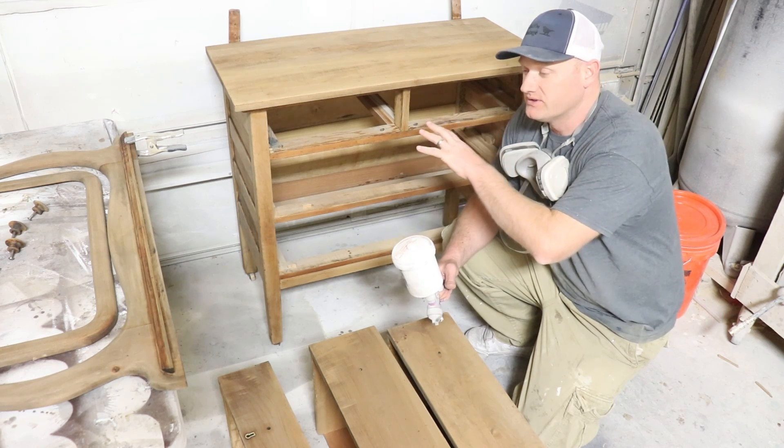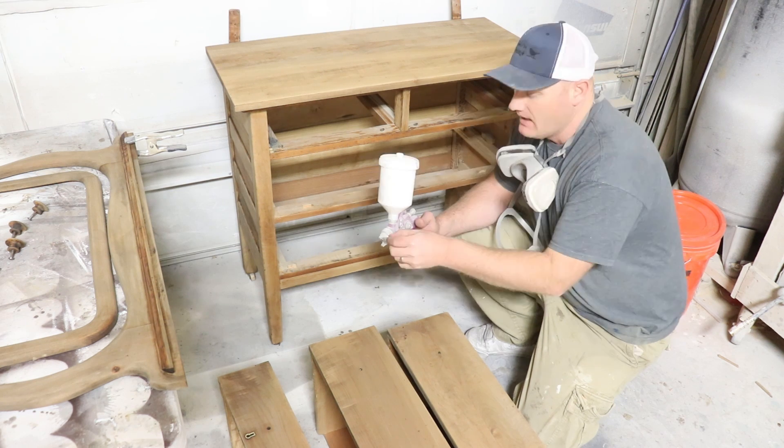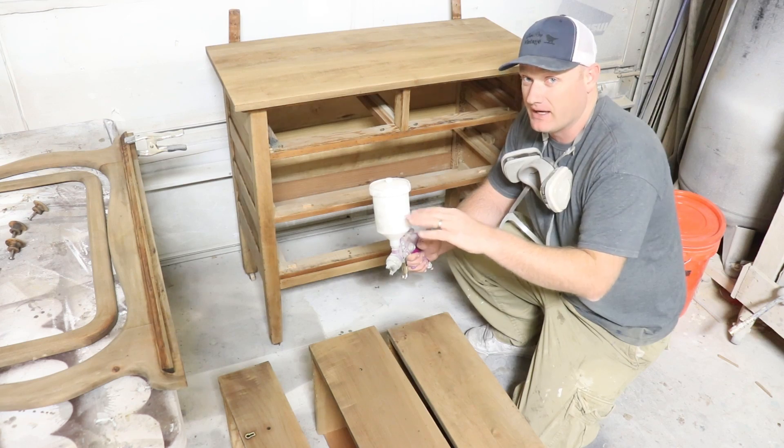We've got two coats of Real Stain on here and they're nice and dry. I'm going to go ahead and seal it with my HVLP sprayer, and I'm using Sweet Pickens Top Coat because that's going to give us a nice matte finish even spraying it.